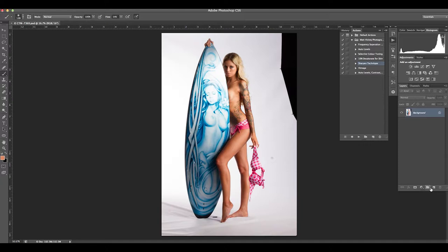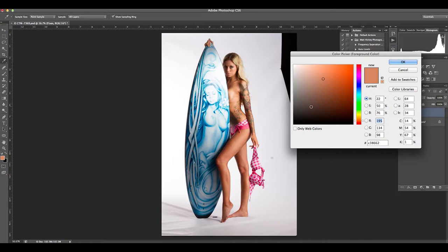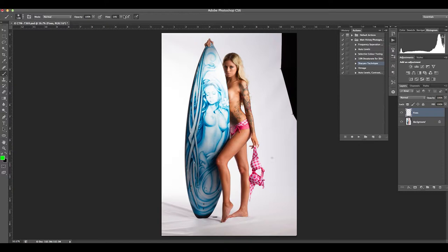Hi and welcome to my retouching video I've put together from a recent photo from the Custom Tattoo Magazine. Today I want to run through my process of how I would retouch an image. First I create a new layer and grab a color that's quite bright so I can go through and mark the things I want to retouch.